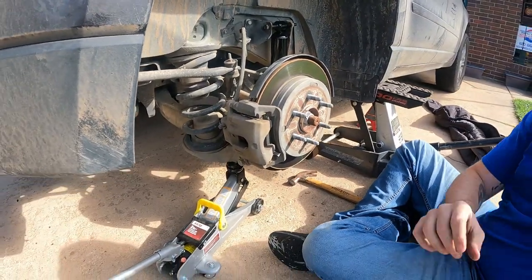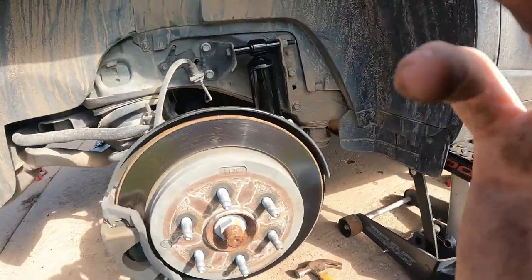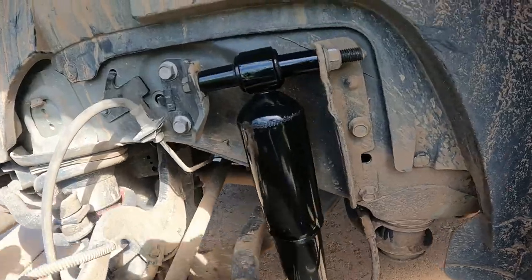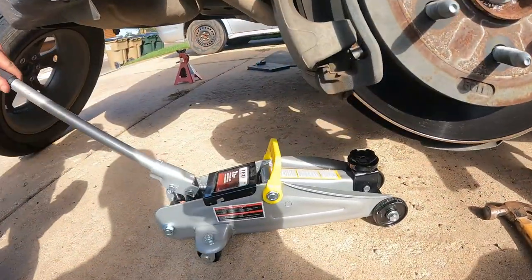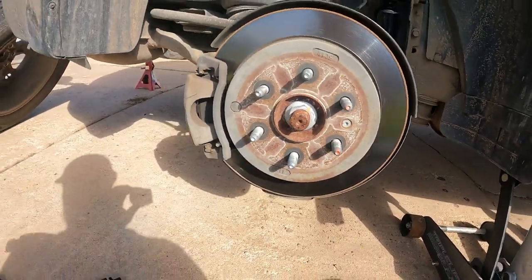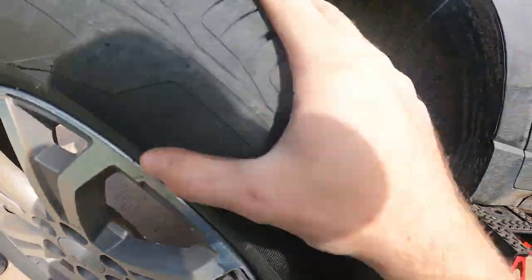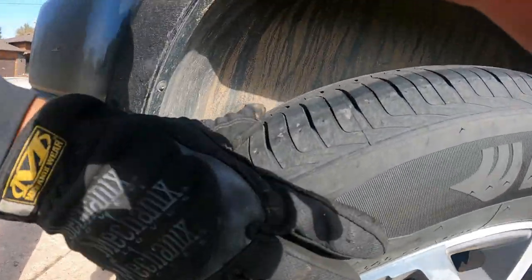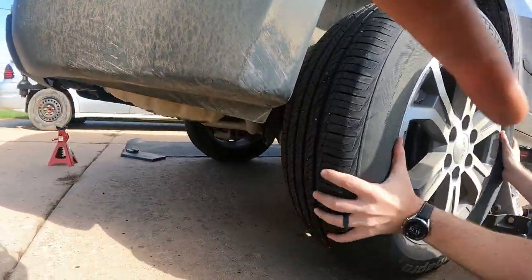Just like that, we're all done. Drop the second jack, get it out of the way, roll our wheel back in, get it back on, and get the lugs ready.